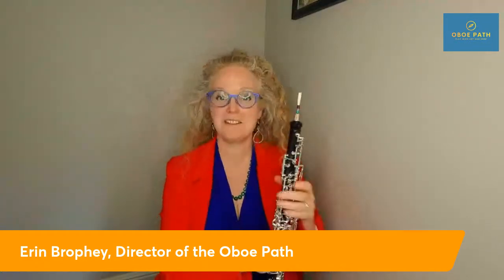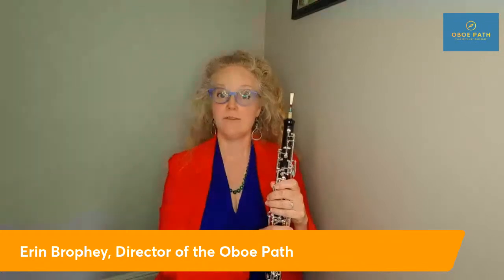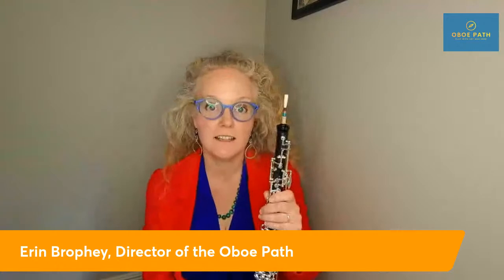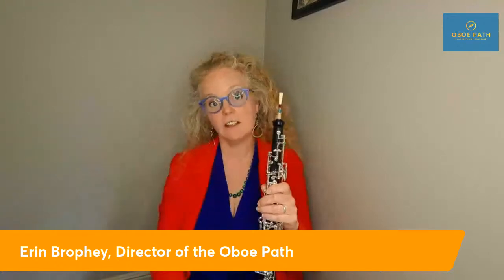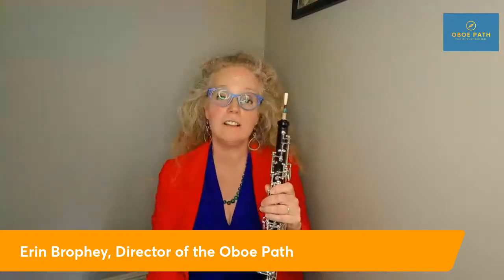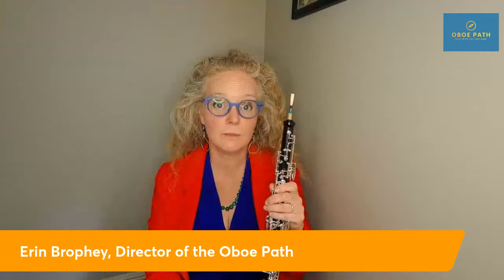There are lots of things you can do physically to overcome some of the challenges I've presented today. If you or your child want more specific information about how to play the oboe with joy and ease, I invite you to book a call. I'm going to put a link in the comments below this live. Book a 15-minute call — I'd like to give you three things you can do to level up your oboe playing, hear your story, and help you play the oboe with joy and ease.